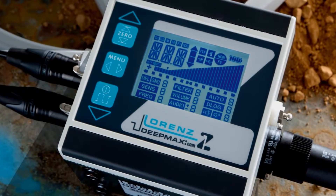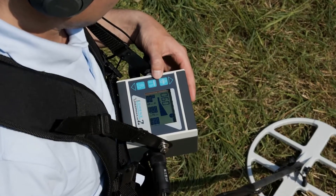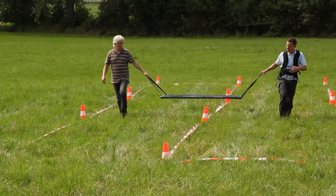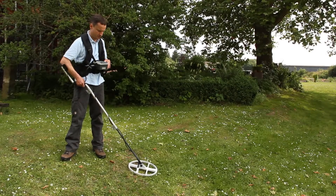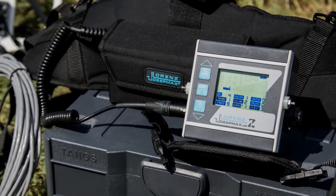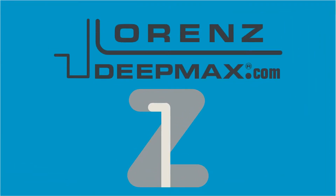Lorentz metal detecting systems are recognized as being some of the most sensitive and stable metal detecting systems of their kind currently available. The Lorentz DeepMax Z1 was designed to be used with both small and large coils in order to detect ferrous and non-ferrous metal objects with an impressively wide sensitivity range. In most cases this remains almost unaffected by conductive or magnetic soils. The specially developed ground balancing and metal identifying circuitry is suitable for searching at depth and gives detailed information on the probable kind of metal located.